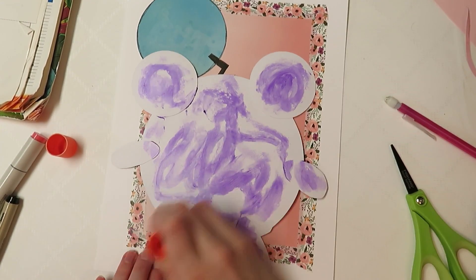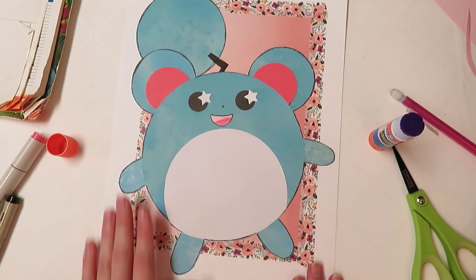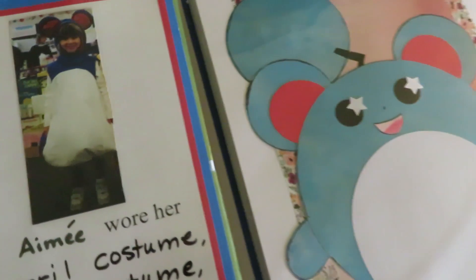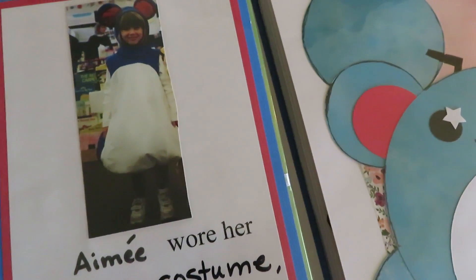If you enjoyed this video, please have a look around. I am trying to recreate as many Pokémon as I can, and subscribe if you'd like to see more in the future. Promised photo evidence that I was a lumpy Marill as a child. Bye!